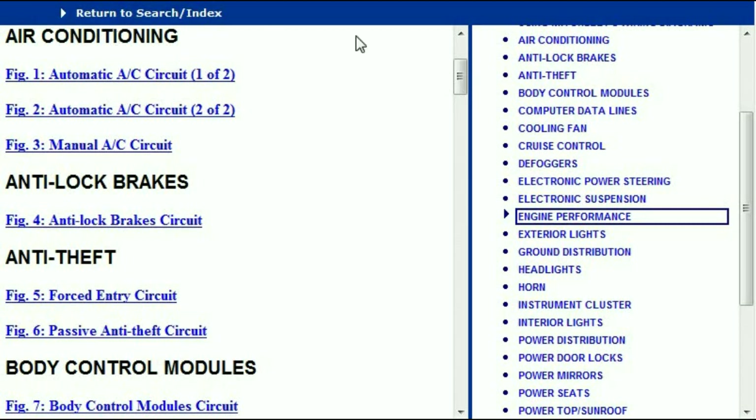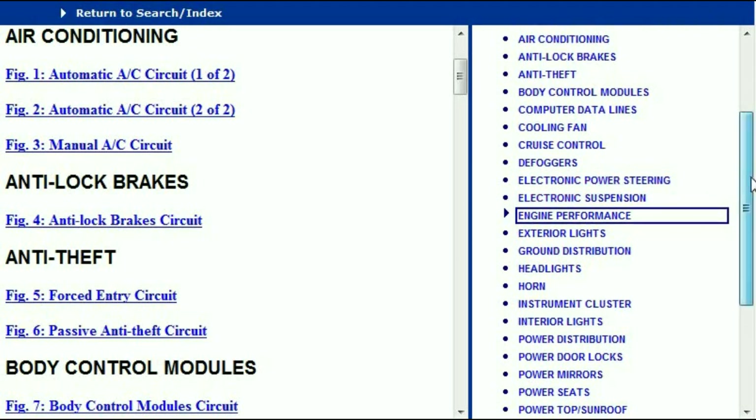For example, the air conditioner has got its own chapter. Then comes the anti-lock brakes, anti-theft body, body control modules, computer data lines, cooling fans, cruise control, defoggers, electronic power steering, electronic suspension and so forth.